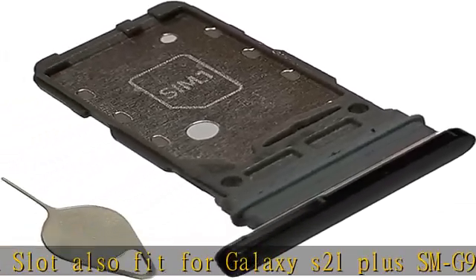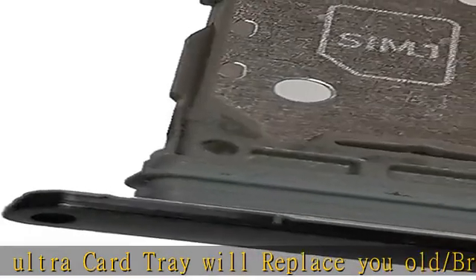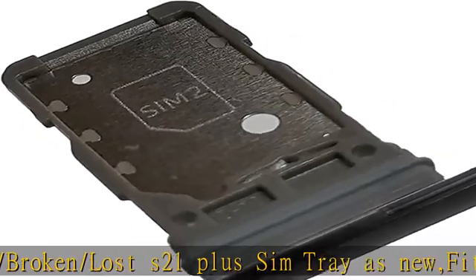Important: this dual S21 SIM card tray does not fit for the single version. Install guide for the S21 Plus SIM card tray not included in package. Package includes: 1x Galaxy S21 SIM card tray, plus 1x S21 Ultra SIM tray.